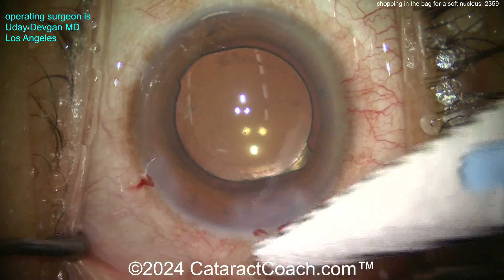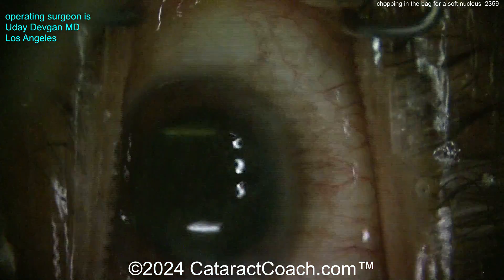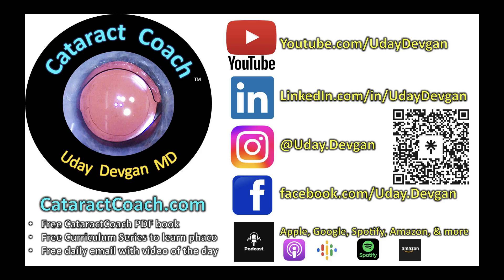Alrighty, beautiful case! Again, you don't have to flip it out of the bag if it's a soft nucleus — you can still chop it right in the capsule bag, just like we showed you. Remember to check out our teaching website, CataractCoach.com — so much great material. I promise you will love it and learn so much. There's a free email newsletter sent every single day. Check it out.